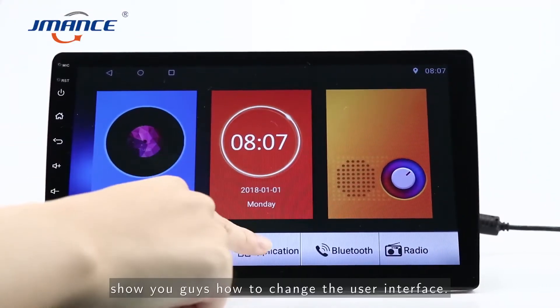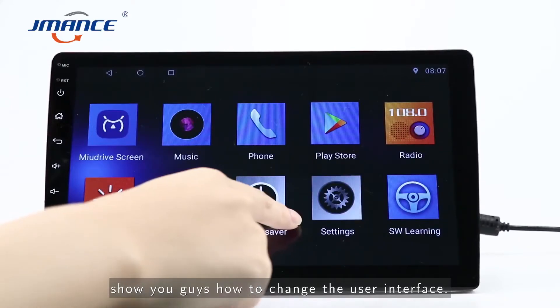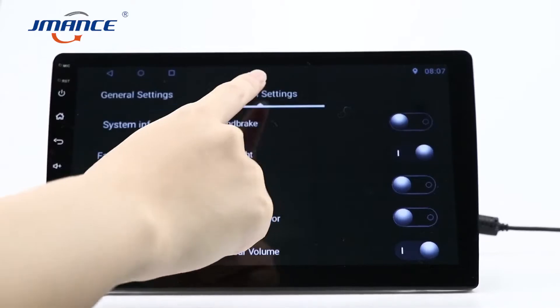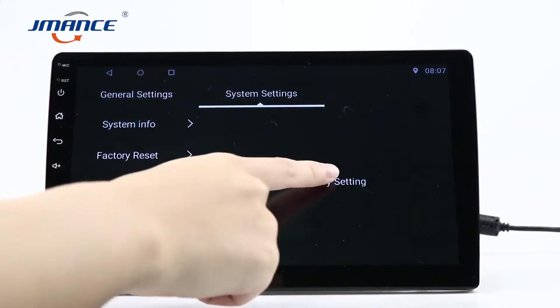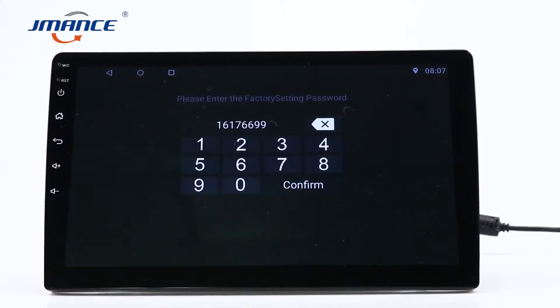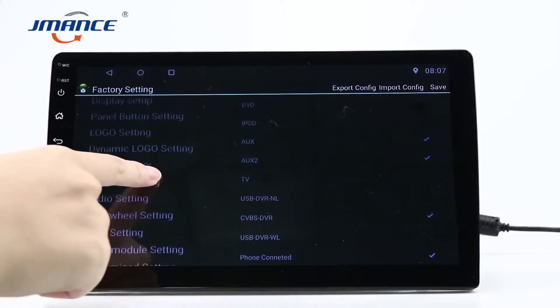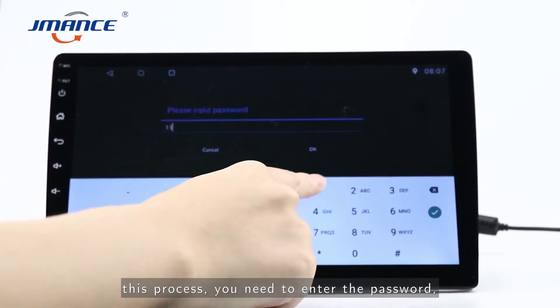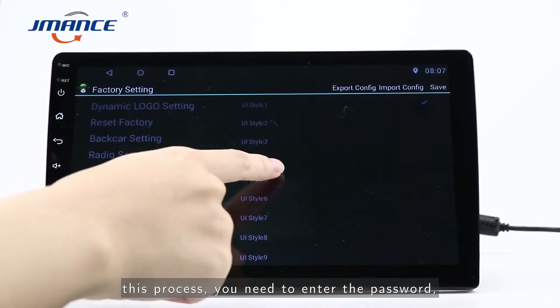First step, I'll show you how to change the user interface. In this process, you need to enter the password.